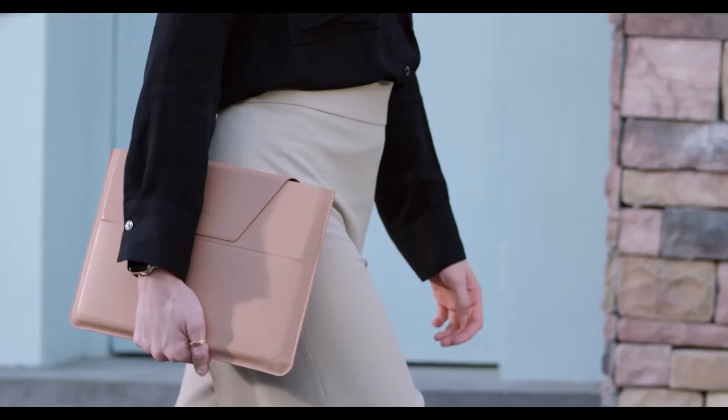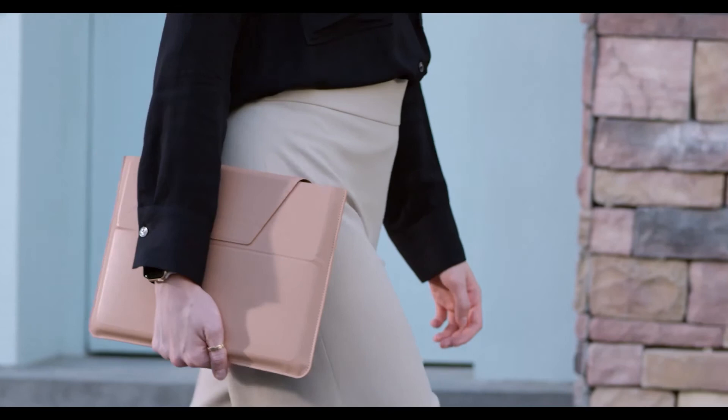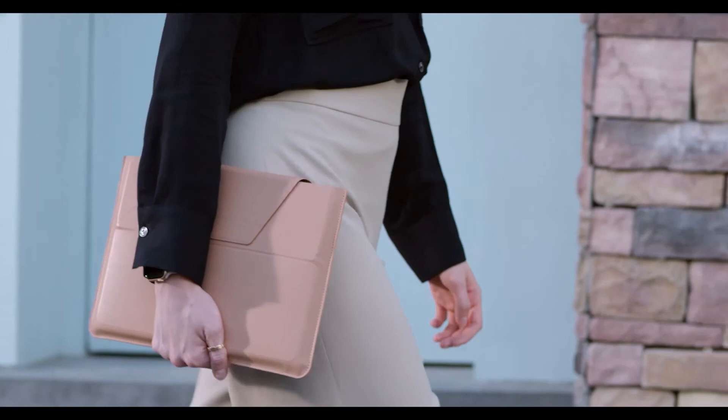Commuting feels like a breeze with no added bulk. Say goodbye to the trouble of matching the daily look — it keeps your day-to-day adventures light and convenient. Mofft. Make the world your office.